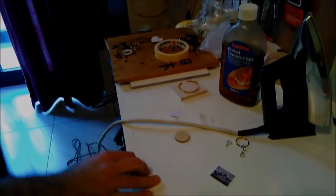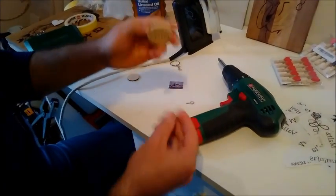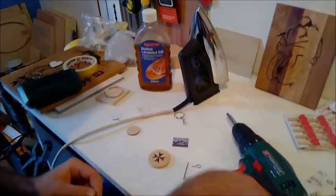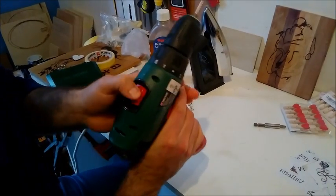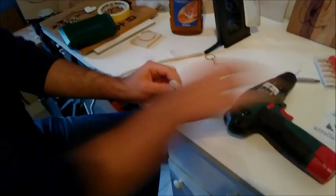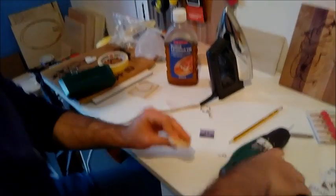Now we turn off the iron. Next we want to drill a small hole here with the drill, and then we screw the hook inside. I'll make the hole in the center using a very small drill bit. I have my battery drill — it's pretty handy. We mark with a pen where we want to drill — I want it here, in the center. Now we drill.